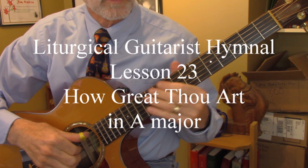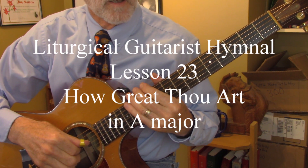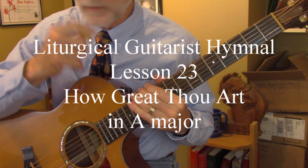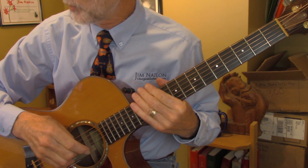This is Jim Nalin, liturgical guitarist. I'm going to share my arrangement of How Great Thou Art. Two things before I play it. You'll notice on the Score Exchange site, the sheet music is called Swedish Folk Song.